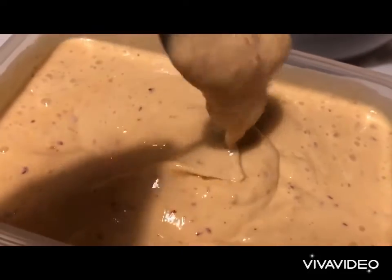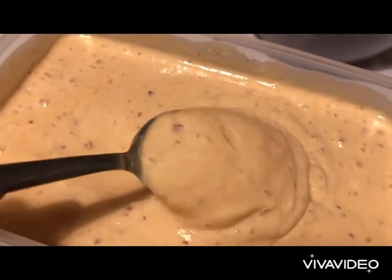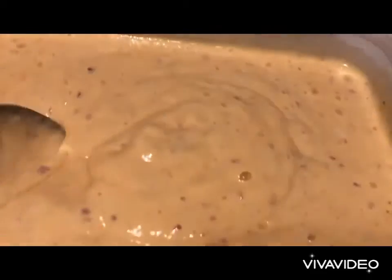This is going to be an amazing treat, an amazing ice cream for these hot days. Let's put it in the fridge.